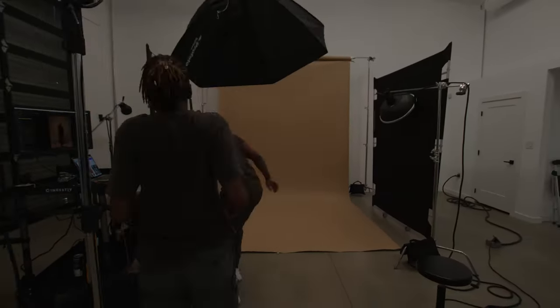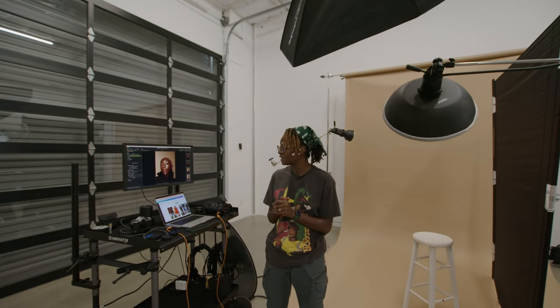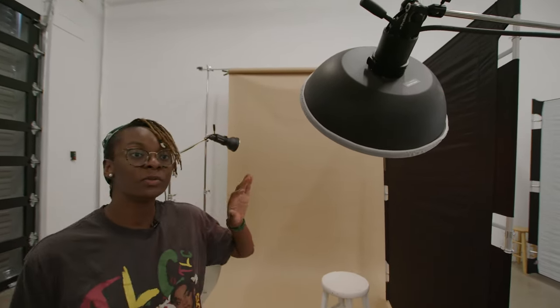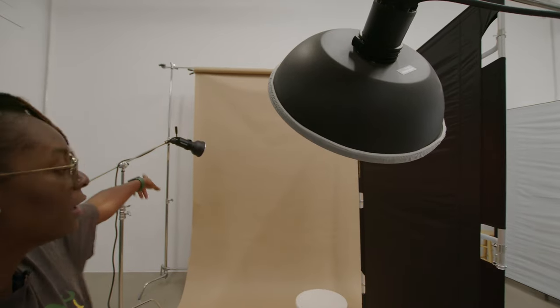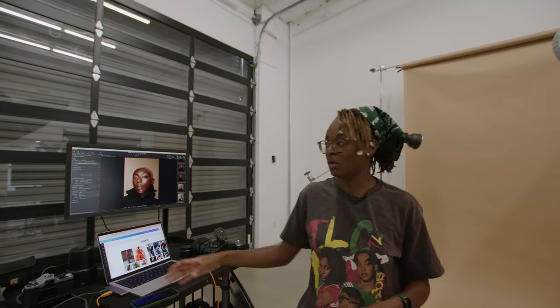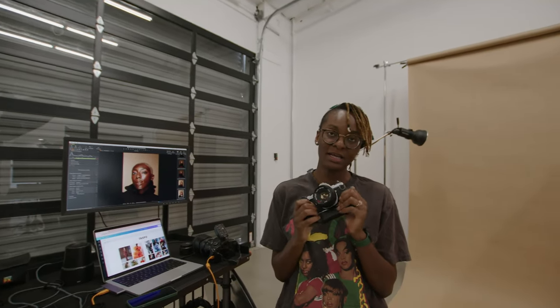We are in studio today and I'm going to be testing out shooting Profoto as well as a new film stock on my film camera. I'm here to focus mostly on digital and try to finish some film shots. We're shooting with the Profoto Pro 10, a Profoto beauty dish, and a hair light in the back. I'm starting with close-up shots. The trigger is currently on my digital camera, but I'm also going to test it on my 35mm Pentax ME Super.